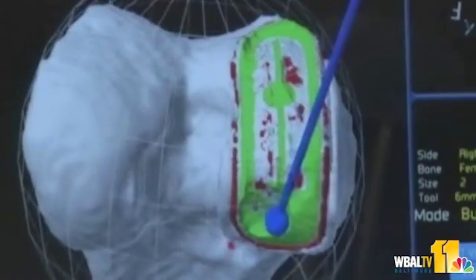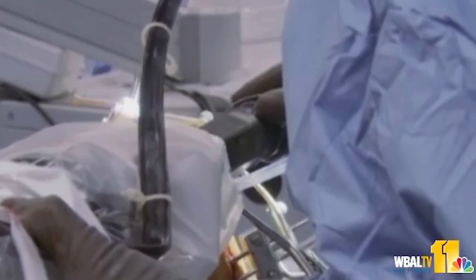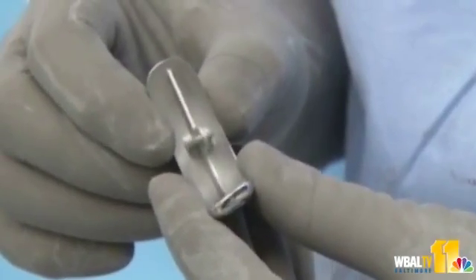Doctors perform Makoplasty using a robotic arm that contains a three-dimensional model of the patient's knee. Using that information, the Mako robot resurfaces the diseased area of the knee and replaces it with precisely placed implants.